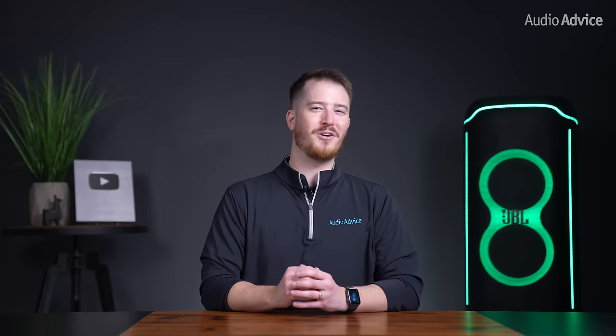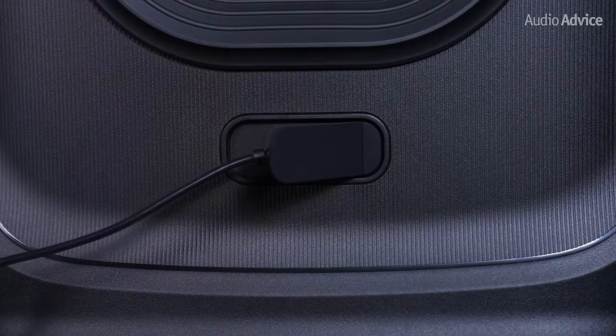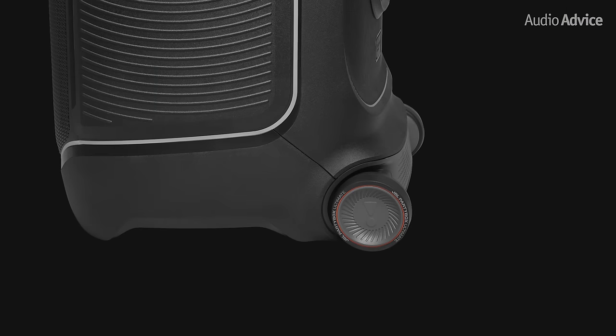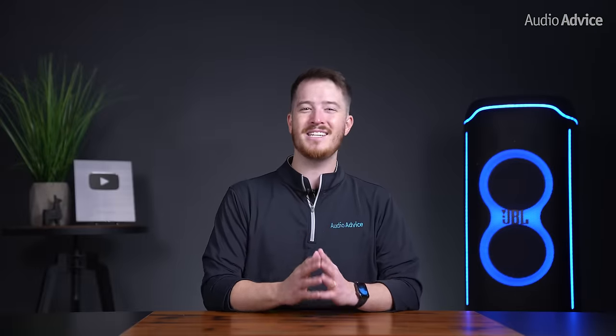The PartyBox Ultimate needs to be plugged into an outlet for power — it doesn't run on its own battery like some of the smaller PartyBoxes in the line. Similar to the JBL PartyBox 710, the JBL PartyBox Ultimate has heavy-duty wheels and a sturdy handle to easily tilt on its side and pull your speaker system anywhere you need. This is a needed feature since the unit weighs in at 87 pounds.